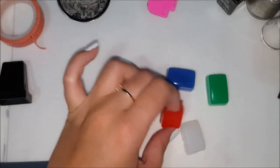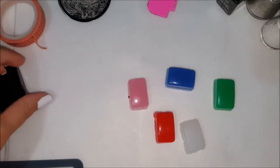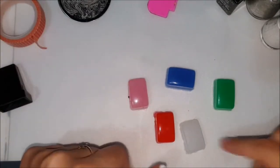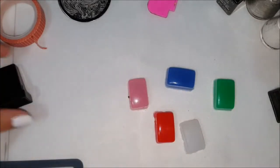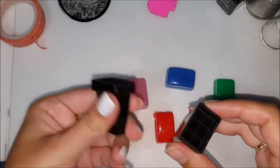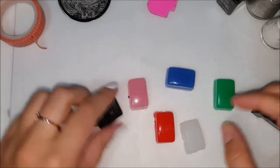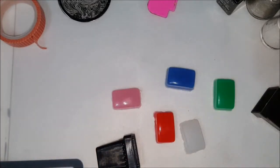I've never had these kind of stampers before so we're going to see how it works out. It comes with these five stamper heads and then you get this little black holder for your stamper head as well. For the purpose of this video I'm going to use the one I have from my other stamper — it's the same size, just a different stamper head. I'm going to use both for this tutorial.